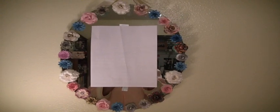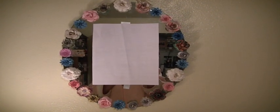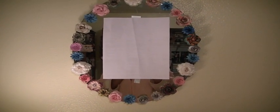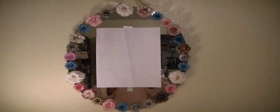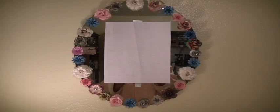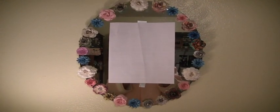The mirror will stay in the craft room on the wall. It was just a plain oval-shaped mirror and I wanted to spruce it up and again use something from my stash. So there you go — I hope you are doing the same, and thank you for watching. Bye now.